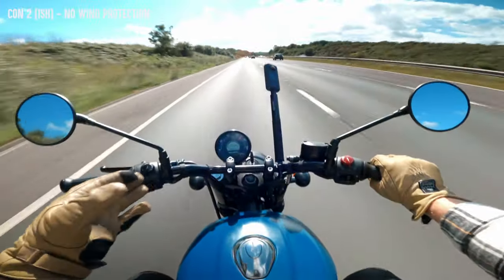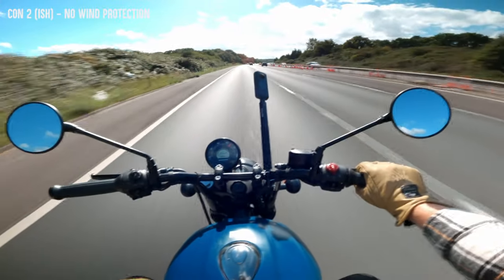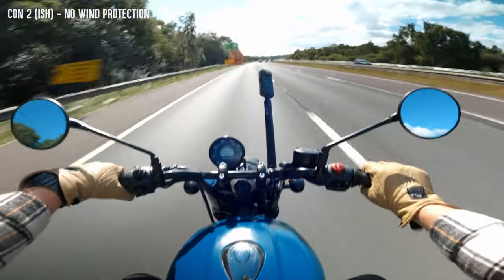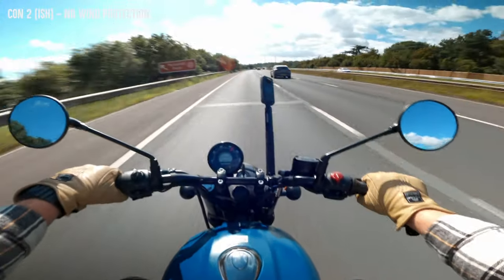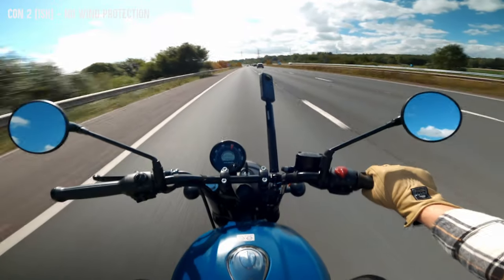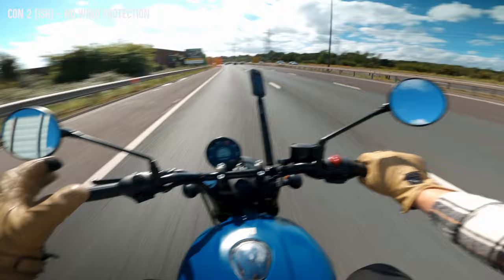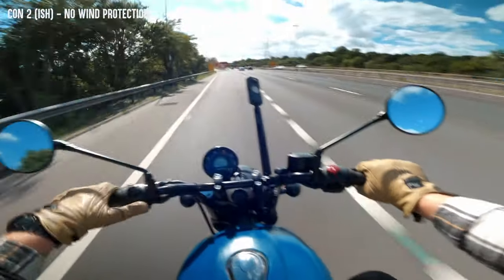One downside with a bike like this — a naked, retro bike — is there's no wind protection really at all. There are no fairings around the legs, so my knees are getting wind. You can probably hear the wind buffeting into the helmet. In a warm country I don't think that's a problem, but I can imagine in winter, if you're doing a lot of highway miles like this, it's not pleasant. You're going to want to look at the Himalayan, for example, with a big screen and hand guards. But if you know what you're getting with a bike like this, you're not getting a touring bike. For short stints on the motorway, it's absolutely fine.